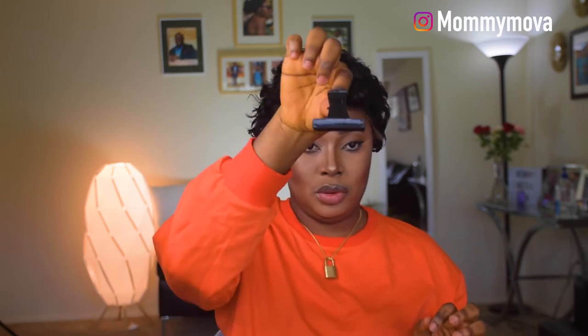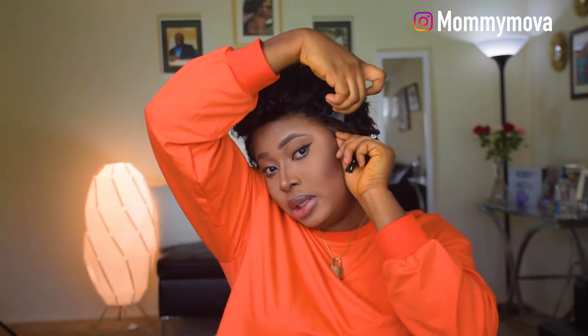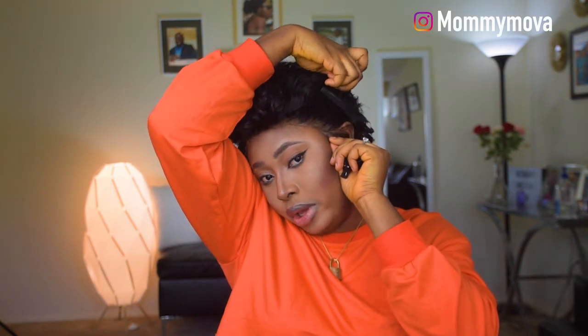The first thing I'm doing is placing the wig on my head, then using clips to push the hair backwards so the hair isn't sitting on my face. Now I'm placing and setting the wig exactly where I want it to sit on my head.